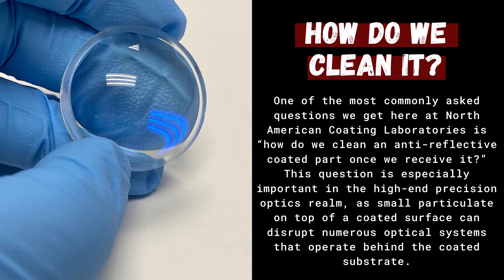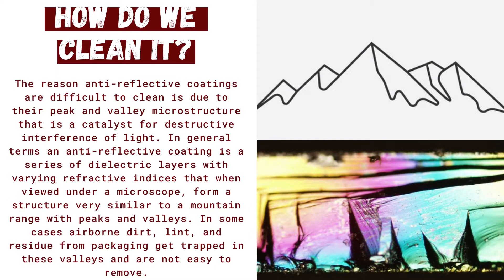The reason anti-reflective coatings are difficult to clean is due to their peak and valley microstructure that is a catalyst for destructive interference of light. In general terms, an anti-reflective coating is a series of dielectric layers with varying refractive indices that, when viewed under a microscope, form a structure very similar to a mountain range with peaks and valleys. In some cases, airborne dirt, lint, and residue from packaging get trapped in these valleys and are not easy to remove.